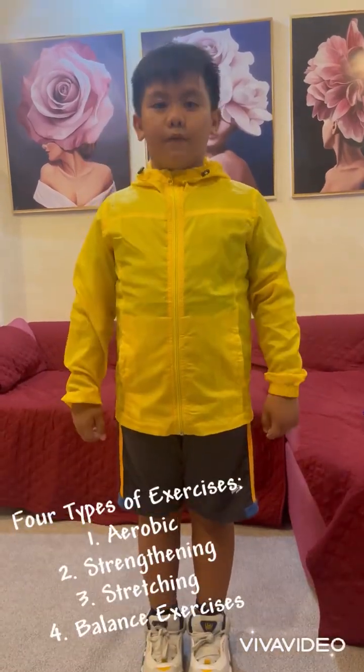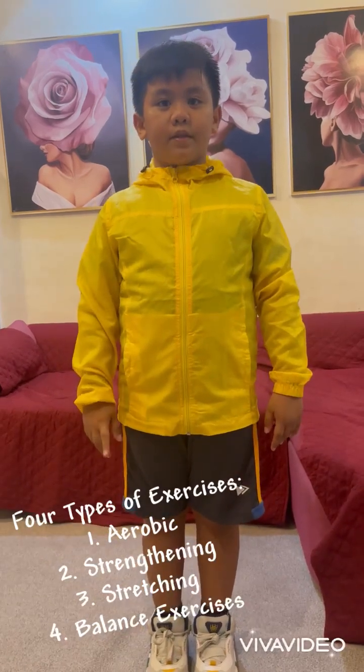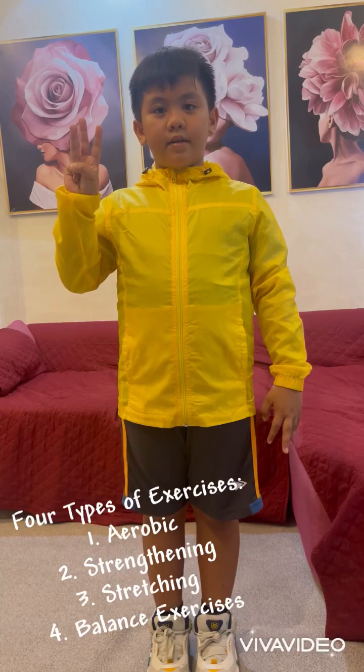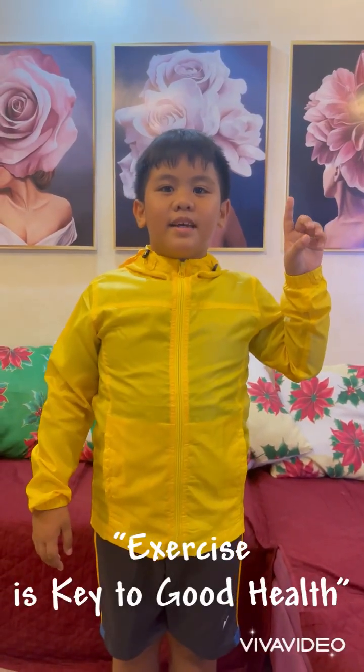So those are the four types of exercises: aerobic, strength training, stretching, and balancing. Remember, exercise is key to good health. Remember that. Bye.